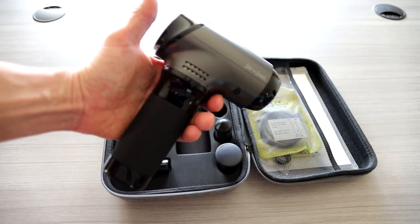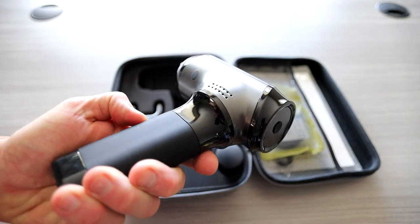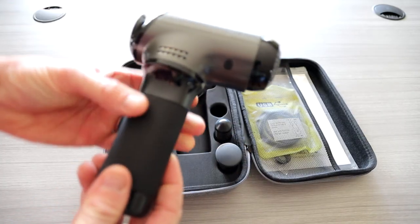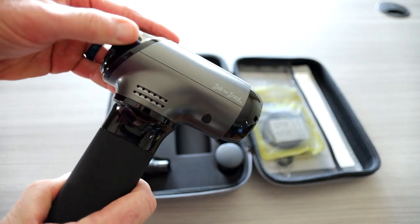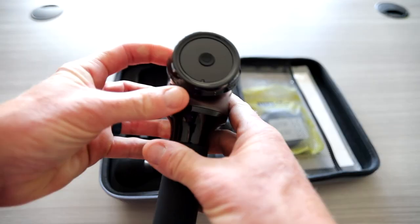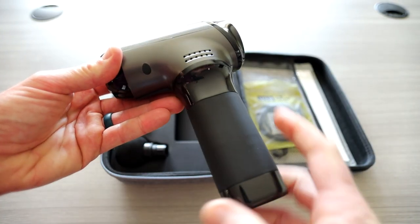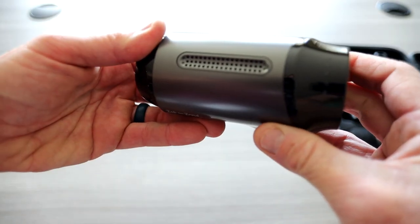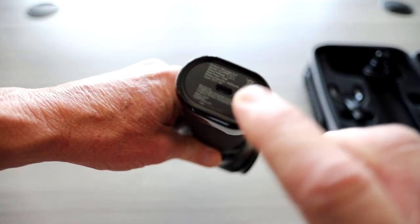I've reviewed massage guns much larger than this, and the quality build is very impressive for Bob and Brad. This is a silicone anti-slip handle. On the top, this is all high quality plastic, and then kind of shiny, really high-end plastic down here. Your on/off button is right here. You have ventilation for the massage gun here, and this of course is where you input your massage gun heads. A little more venting on the top there, and USB Type-C charging input here.